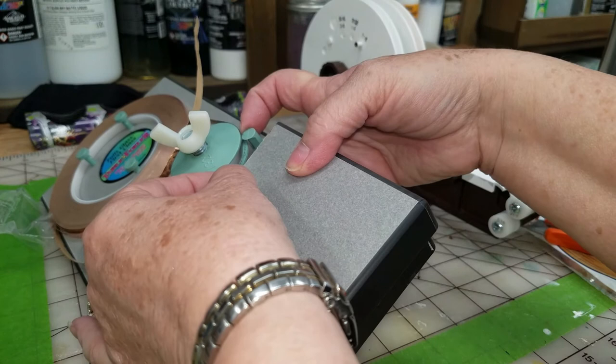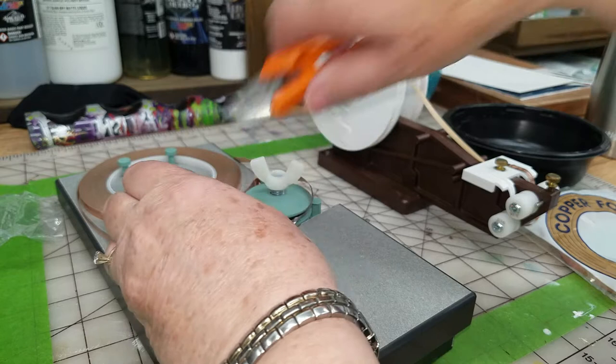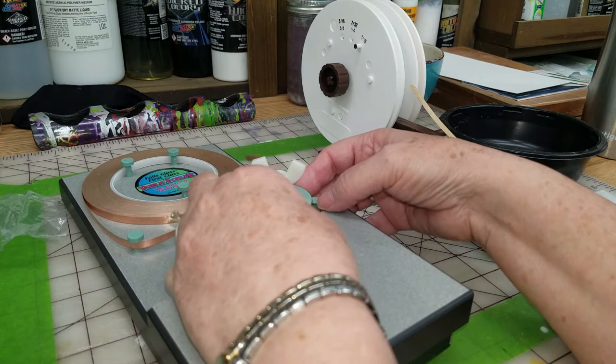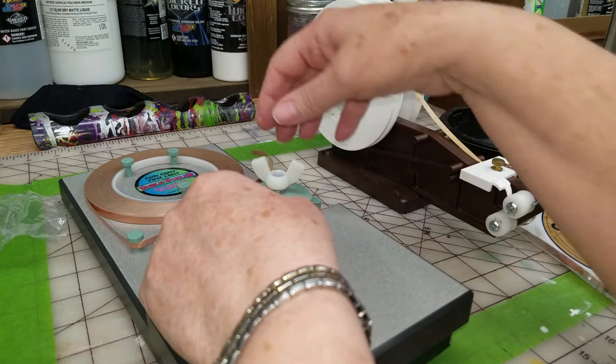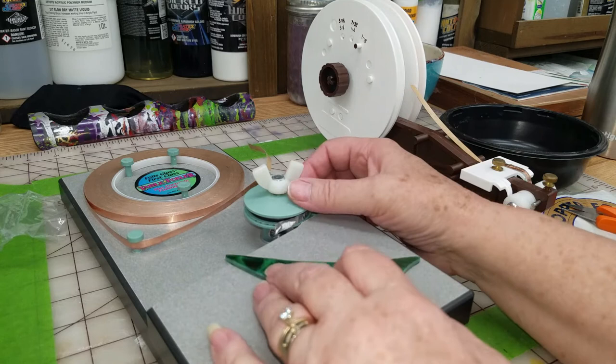Then it goes in front of this wheel and around on your wheel here. I'm going to trim off this little end, and that is all there is really to setting this wheel up. Just make sure it sits down inside. When you get going and the foil is tight, it will sit there. So now you want to tighten up your wing nut. And I have some glass pieces here that are ready for foiling.